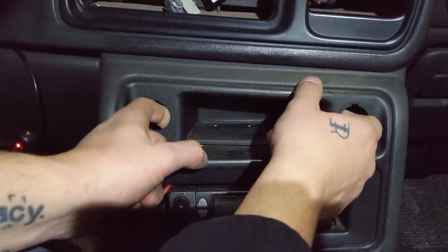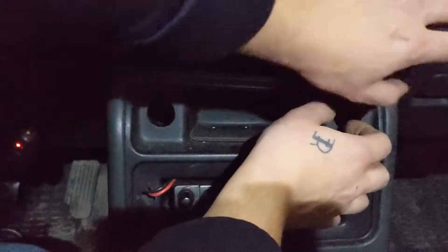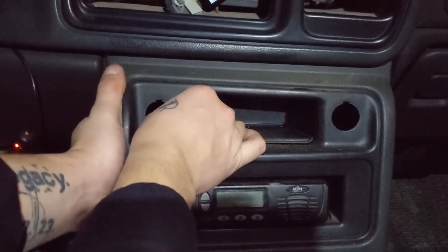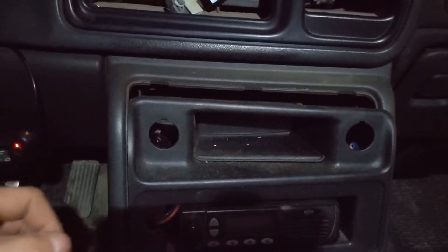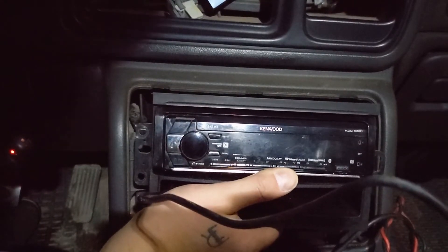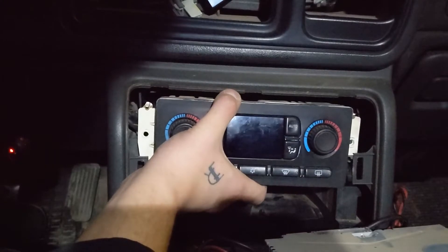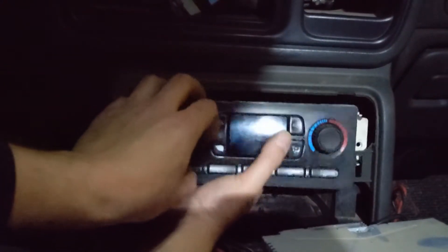It does not fit, but the climate controls do fit and there'd be lots of room to plug them in too. So I think the climate controls will go on top.